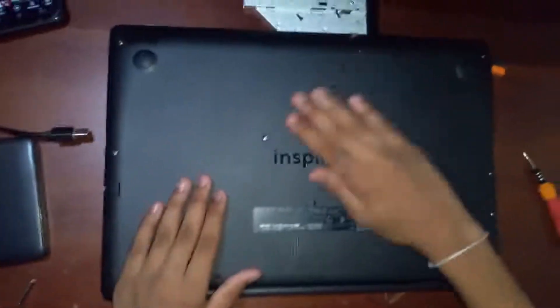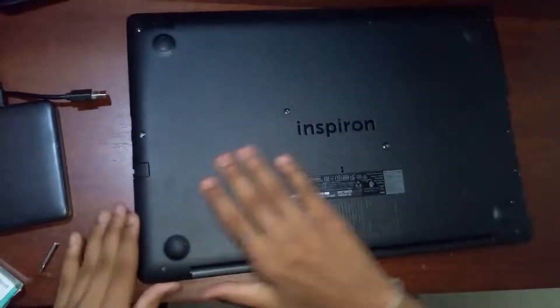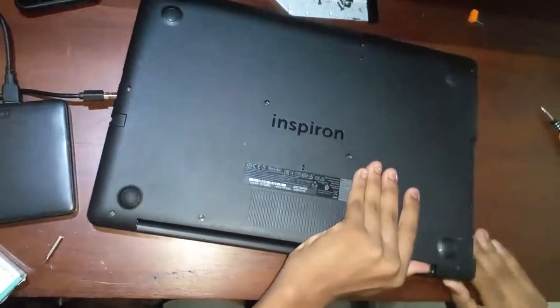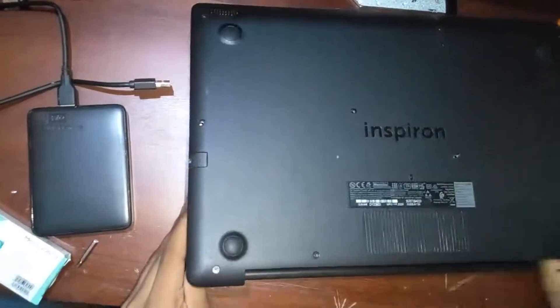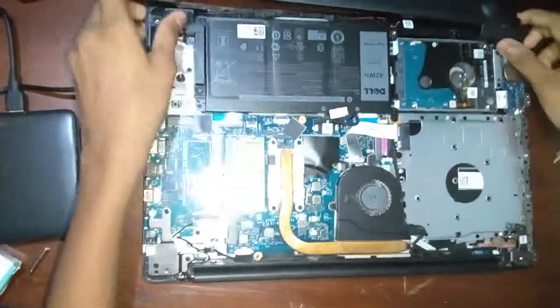So now I'm going to pry it open and get the panel removed. After we remove this, we can see our SSD slot, our hard drive, where our DVD was, here's our RAM, here's our CPU, and here's our heatsink. So now what we're going to do is unbox the new RAM.